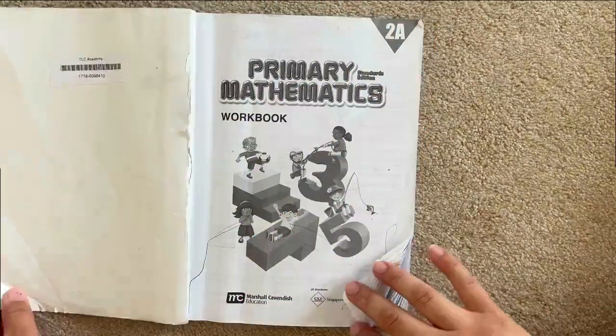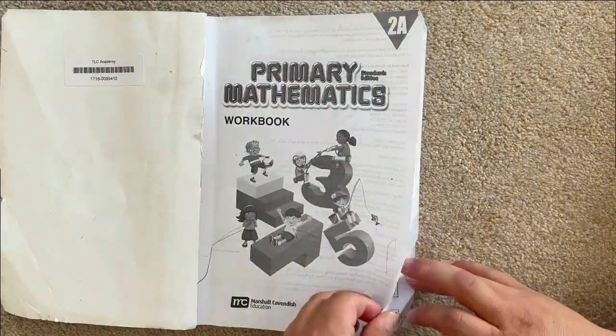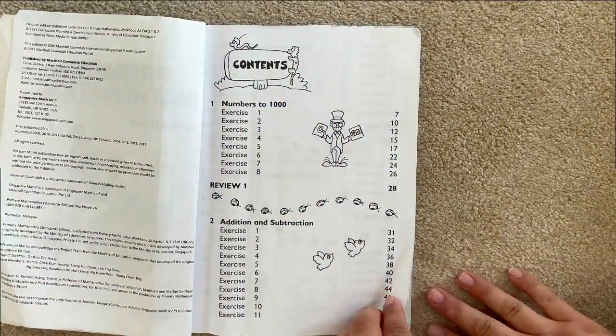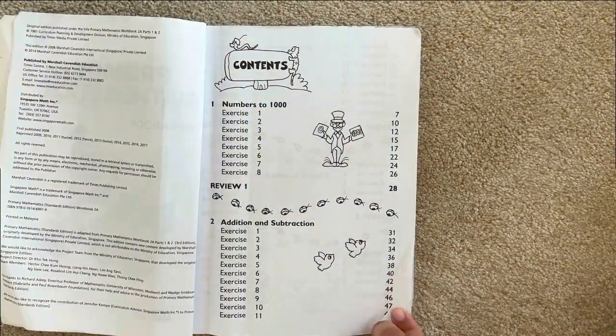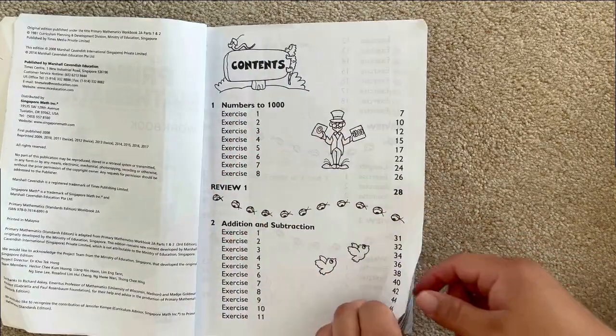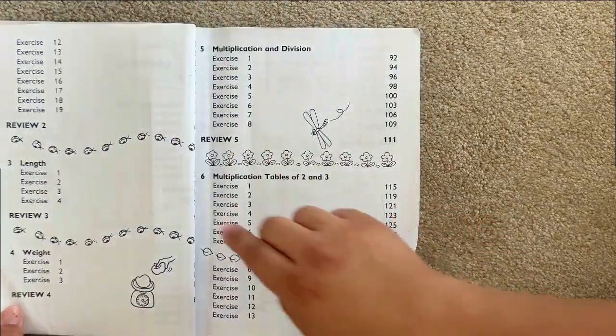Hi, welcome to Sharma Adventures. Today we are doing a thorough flip-through and honest review on Singapore Primary Mathematics Workbook 2A and 2B. It is a two-book set per year, one for the first half of the semester of homeschooling and then the second during the second half.